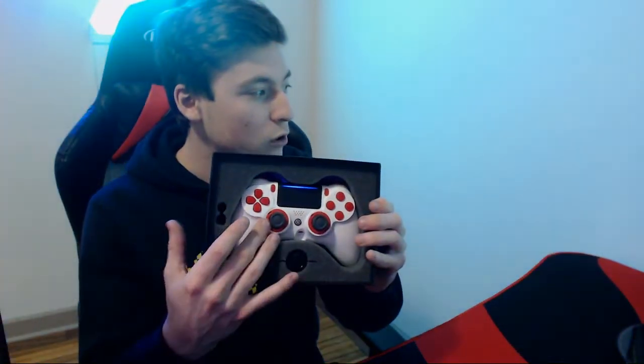Here's your Scuff ring — this helps you take off your analogs. I see a lot of people unboxing these who get scared because the analogs don't seem to come off. Just twist the little ring and rip it out. Don't be scared, you're not going to break your controller. They are stuck in there a little bit.